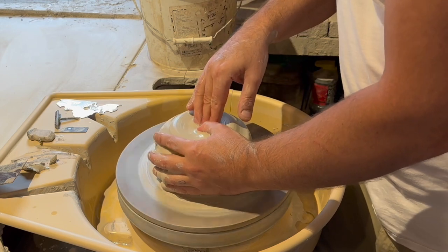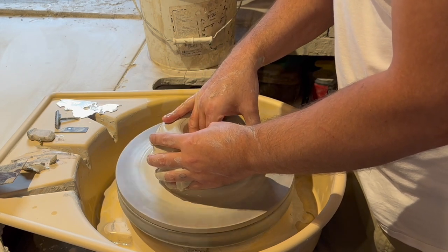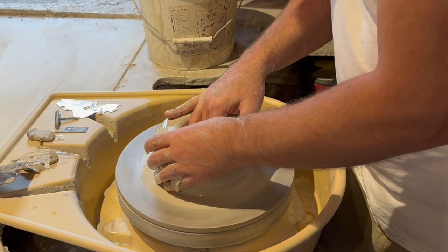Now it is time to make the drainage hole. I go straight down, all the way down to the bottom of the bat, lift my hand up a little bit, and pull the base out to create the bottom of the pot.